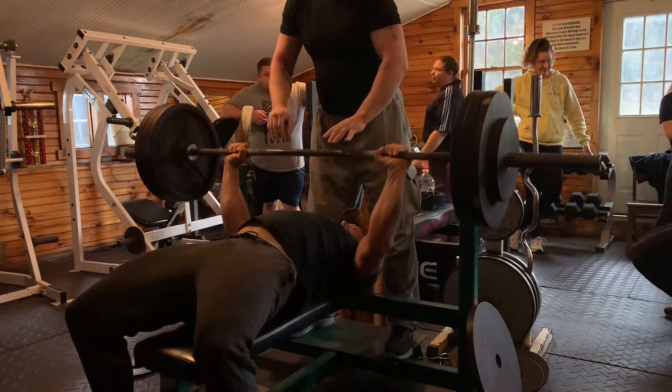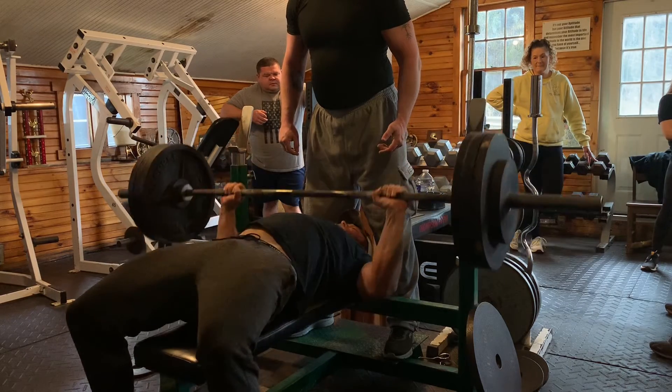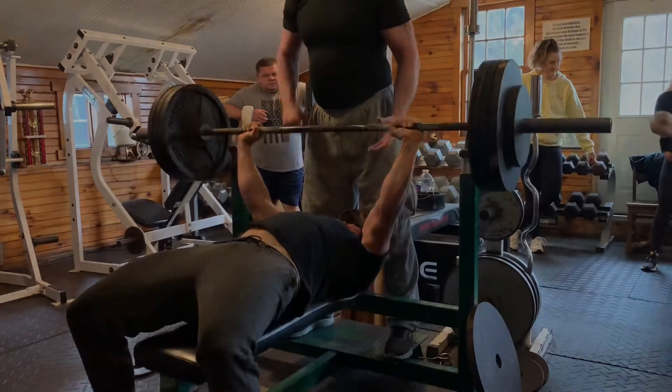Alright guys, I apologize for the weird inconsistency of the lighting of my phone — I don't know what was going on with that video. But update on the pec: it's feeling so much better, discomfort is very minimal now.